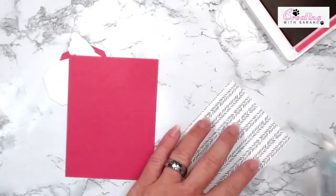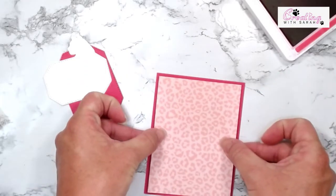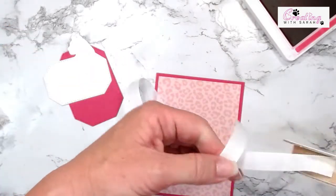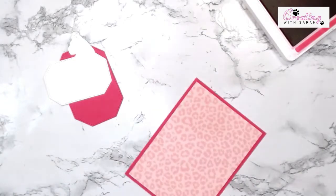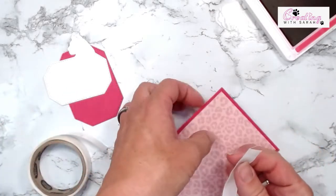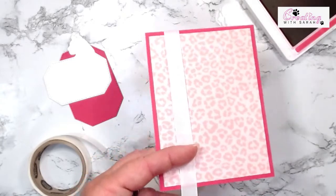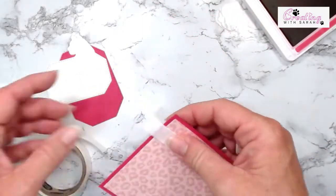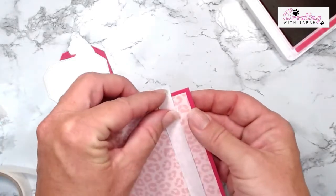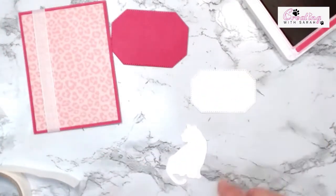Now we can go ahead and attach our designer series paper to the card stock. I brought in some of our basic white ribbon — it is still current as of right now, though I think it is retiring and I don't have that much left, hopefully enough to do these two cards. I'm just going to grab a mini glue dot, put this up on the left side, bring this down and give it a little bit of a haircut. Now we can start working on our cat and the sentiment for the front.